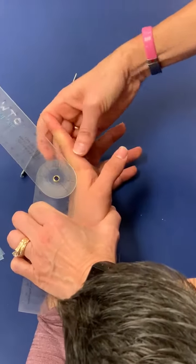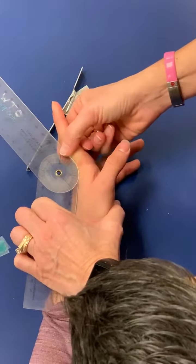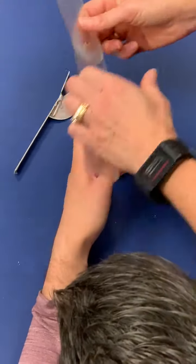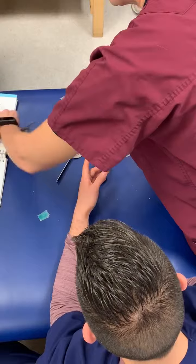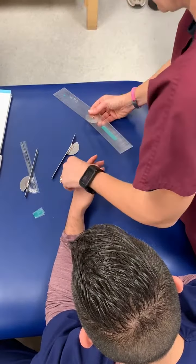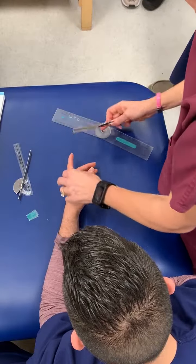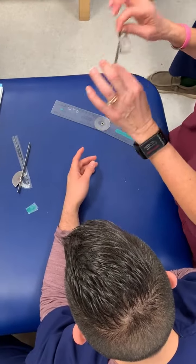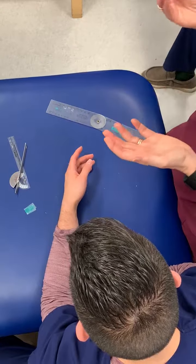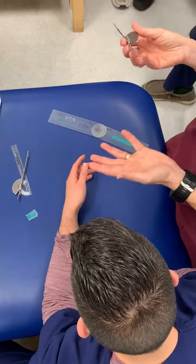Again, make sure your pressure is coming from the most proximal point. You can use both approaches — see which one you like. You can do extension either on the top with this or on the bottom with this. During practicals I don't care, just pick which one. But it's best to practice both because you don't know what each clinic has.